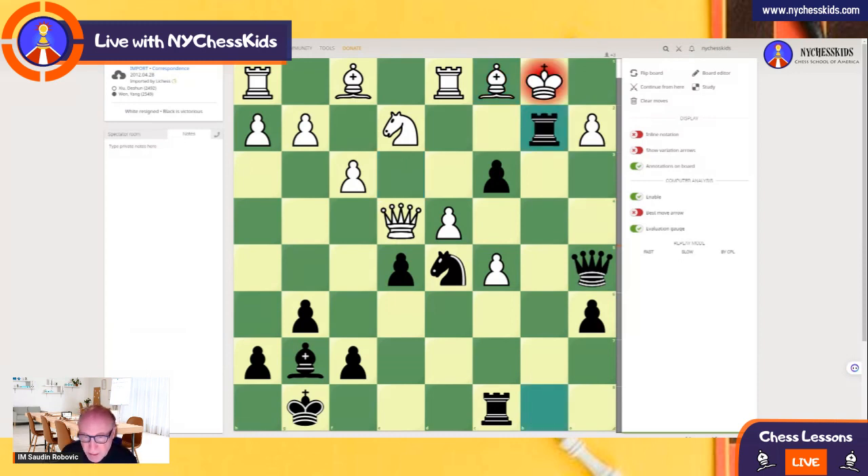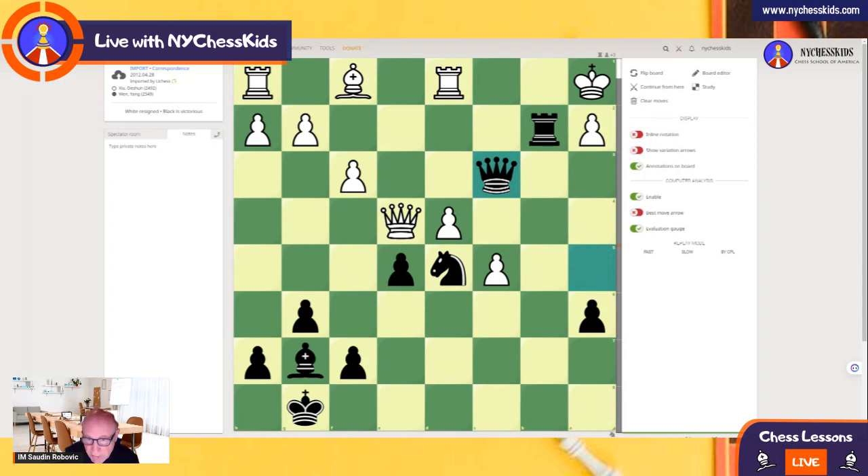Beautiful sacrifice on b2, and then Rook b8. So now King a1, Rook b8. Of course, if you take with a pawn, then the king goes in front of the pawn. Now Rook b2, and the next move in this position is Knight e3. Queen takes e3, Queen d3. Look at this — he takes e4, so the attack is still very strong. Queen takes, pawn takes, rook takes. And right now, look at this — the king is in the corner, very dangerous.